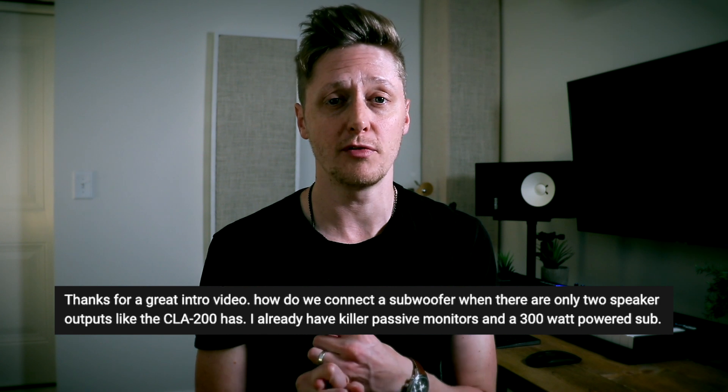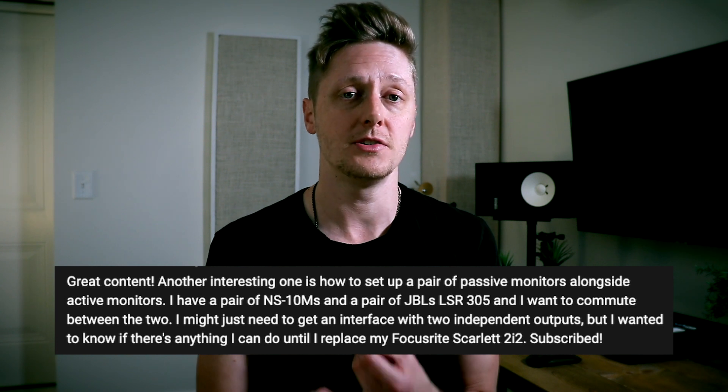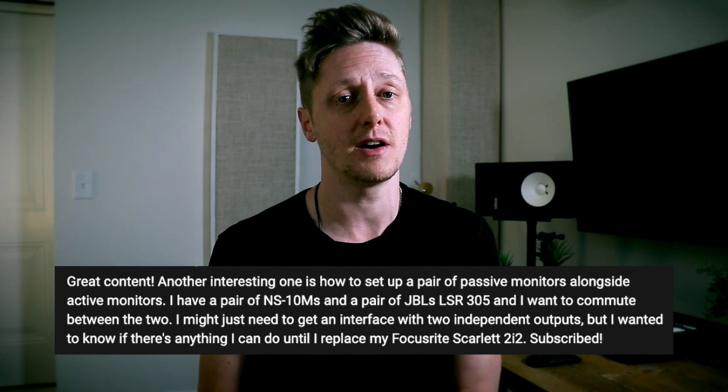What's up, guys? It's Tom. Welcome back to another video. About six weeks ago, I posted a video about how to connect your passive studio monitors to your audio interface. In the comments of that video, several people asked me how do you connect more than one set of monitors to your interface — specifically, how to connect a subwoofer in addition to your pair of monitors, and how to connect a passive pair of monitors and an active set of monitors where you can switch easily between the two.